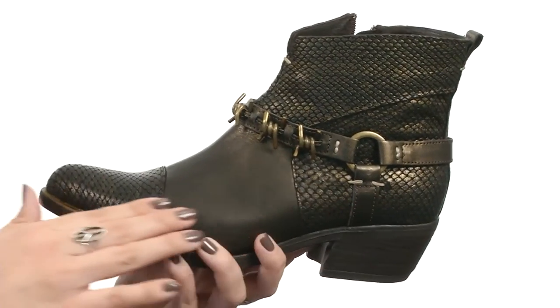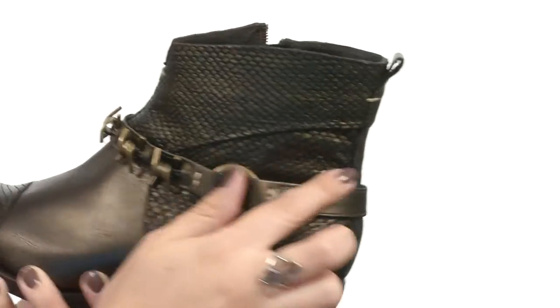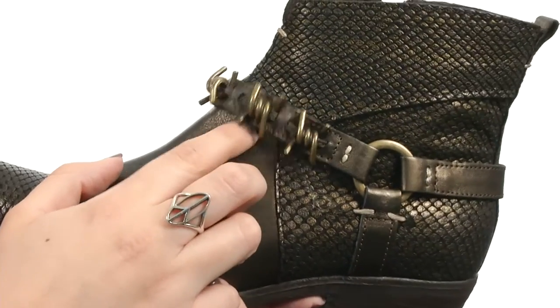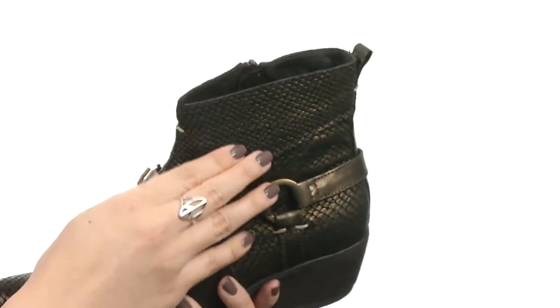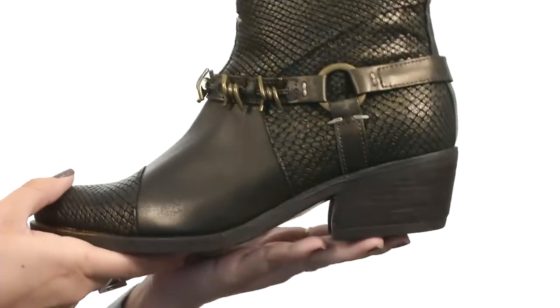This awesome boot is made with a mixed leather upper that does show off some snake skin pattern throughout. I absolutely love this ankle strap — gives you a little bit of a barbed wire look for some awesome edge. It's got a medial side zipper for easy on and off and a back pull tab as well. The lining is man-made, with a lightly padded footbed and a slightly pointed toe.